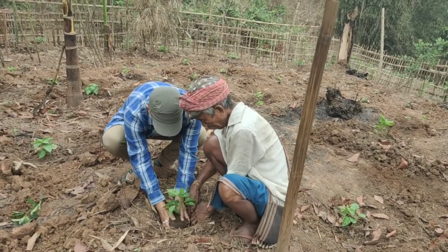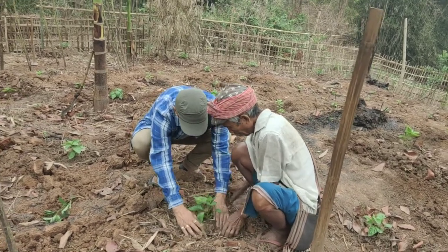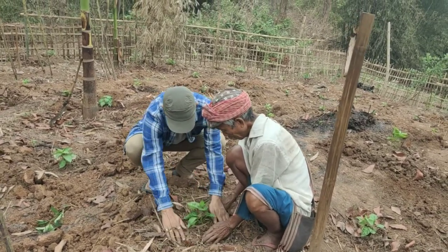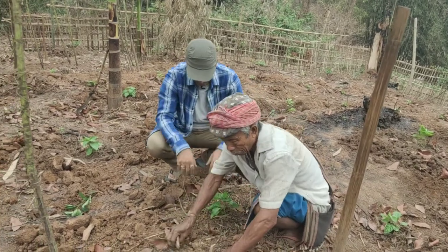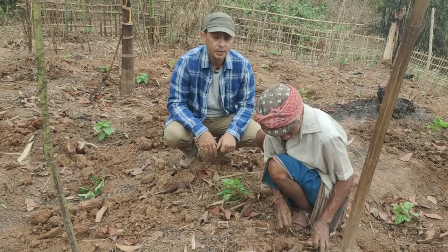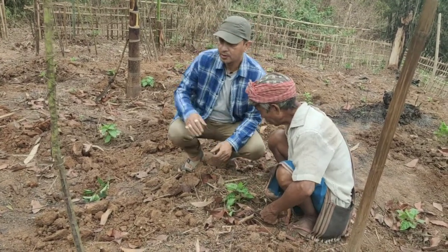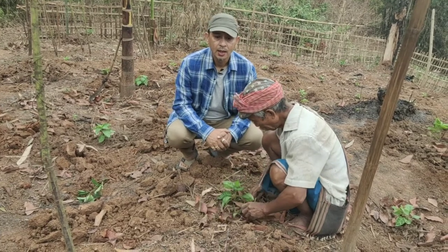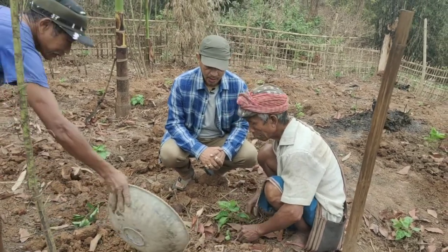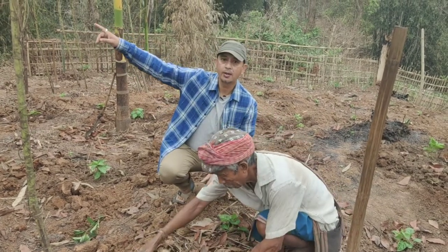Then we make a small pit on the top soil and plant the seedling like this. After planting, we mulch it with fallen dry leaves. We are now planting King Chillies across this whole area. King Chilli loves shade, so we are intercropping with arahar.